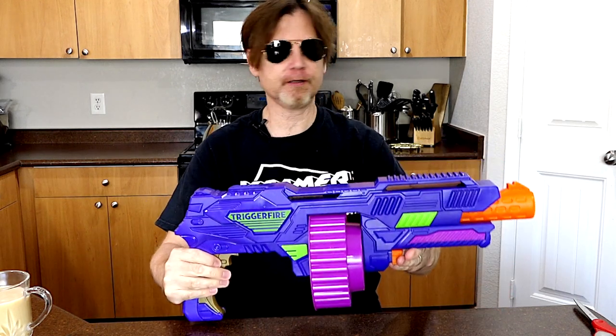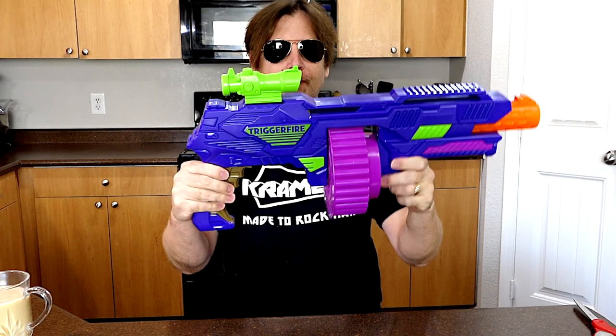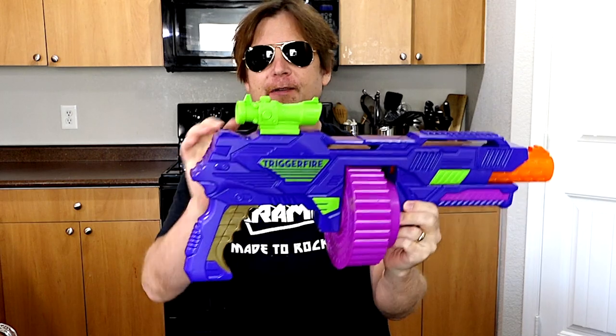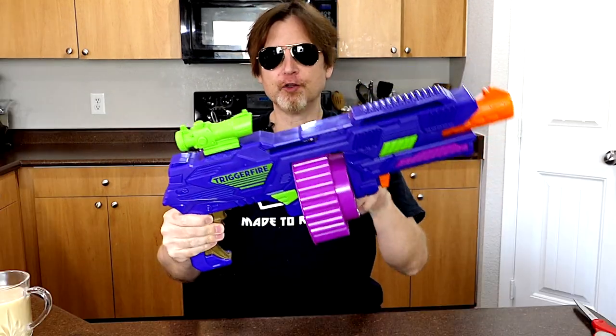Then you can take your scope and slide it on here like that. And that's it. So let's take a look at the blaster. That was the only tack rail on this and that was for the scope. This kind of looks like a tack rail but it's not. You have the drum.